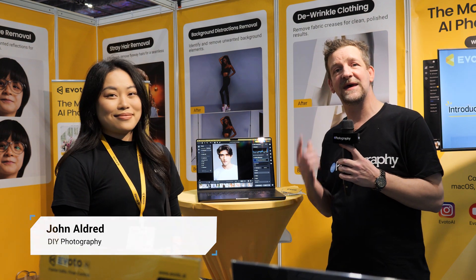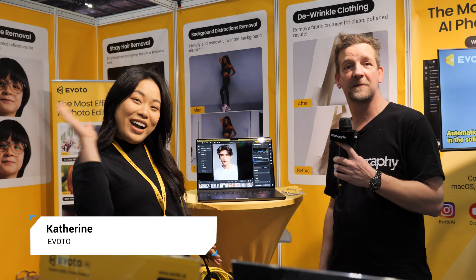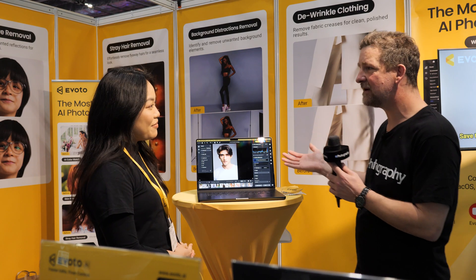I'm John Oldwood for DIYphotography.net. We're here at The Photography Show 2025, and I'm here with Catherine at Evoto. So Catherine, tell me about Evoto.